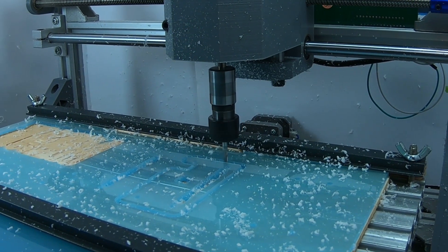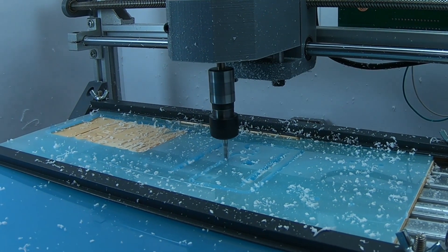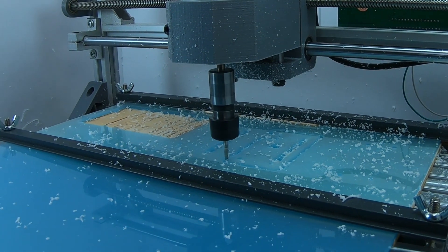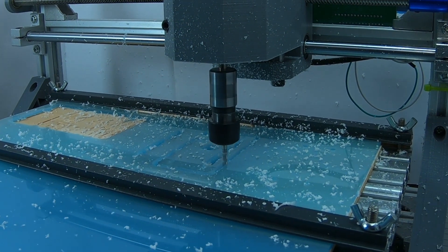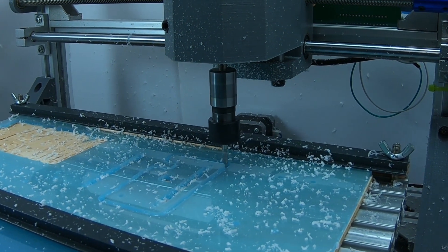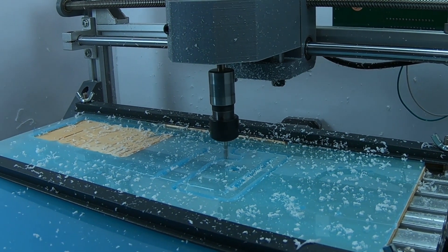Second is the bit you use. You want a bit that chips off plastic, and not one that just files it. If you end up with filing instead of chipping, you're going to heat up the acrylic and the bit, and this is just going to cause everything to melt. So if you use a bit with single or double flute and a reasonable spiral rate, you're off to a good start.